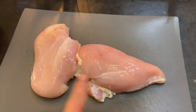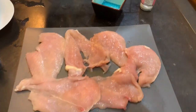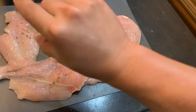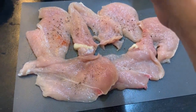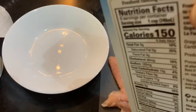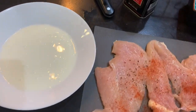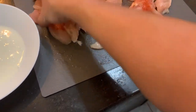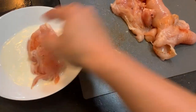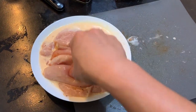I have two whole chicken breasts. I just sliced the chicken breast. Now I can put salt and pepper — some salt, some black pepper, some paprika pepper. Pour some milk. Now mix the chicken breast and soak into the milk.